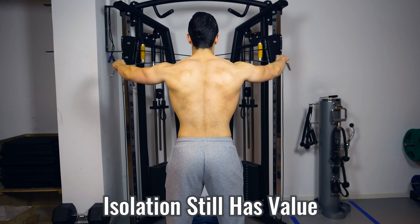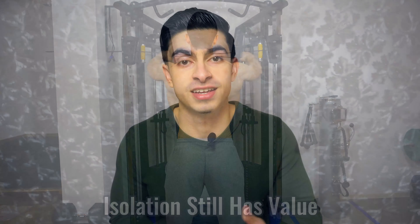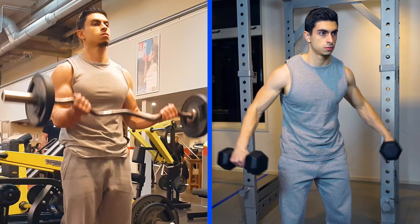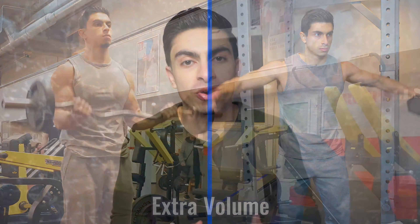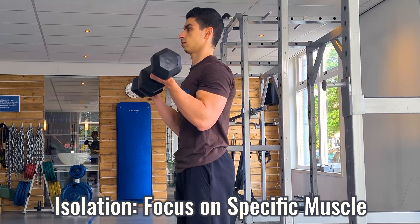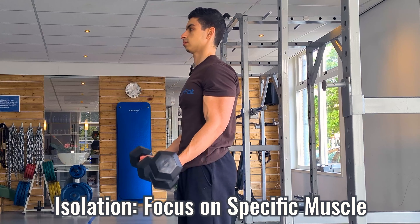This is not to say that you shouldn't do any isolation exercises. There definitely still is value in doing isolation movements like bicep curls and side raises. But as I will explain later in this video, these exercises should be seen as the cherry on top. Your compound movements form the foundation of your training program, and with isolation movements you can place more emphasis on certain muscle groups you may want to bring up.